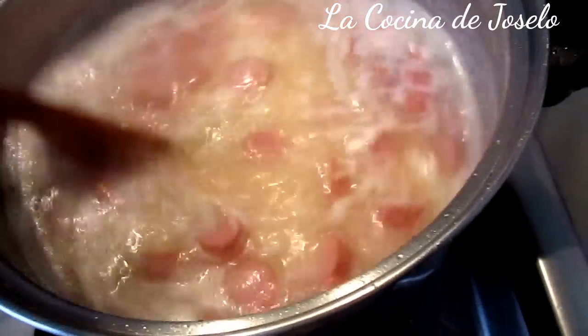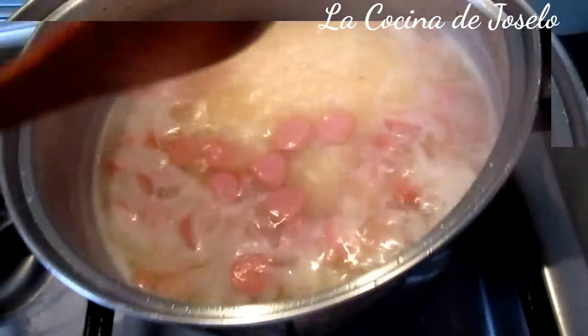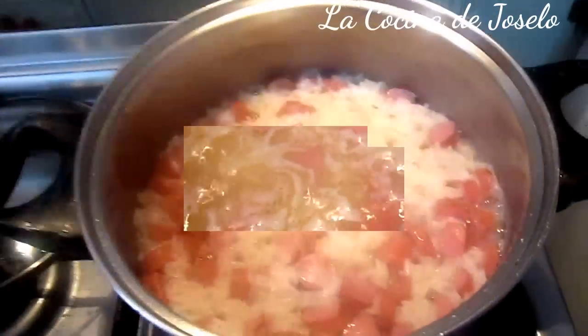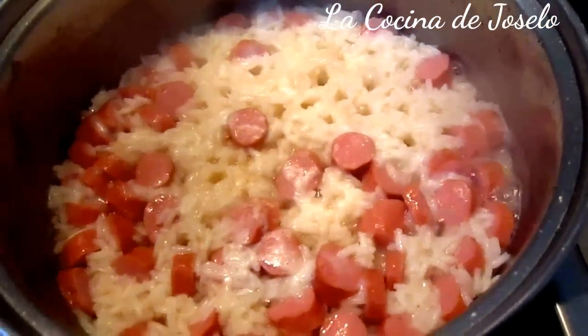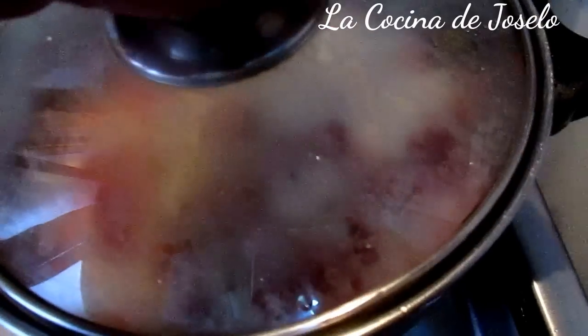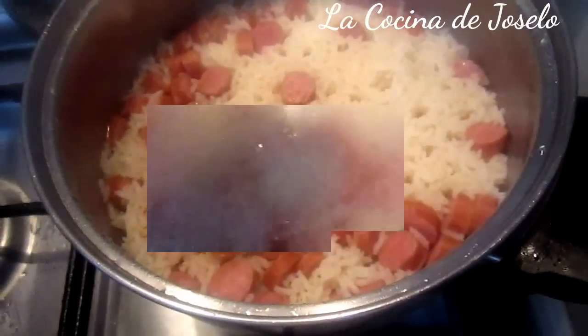Y que se cocine a fuego lento. Pero como lleva, en este caso, salchichas, removeré con cuchara. Donde ya queda poco líquido en nuestro arroz, tapamos a fuego lento y estaremos comprobando. Y huele a salchicha. Y ahí tenemos nuestro arroz con salchicha.